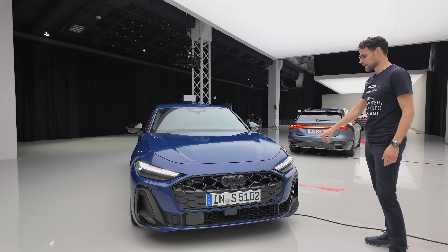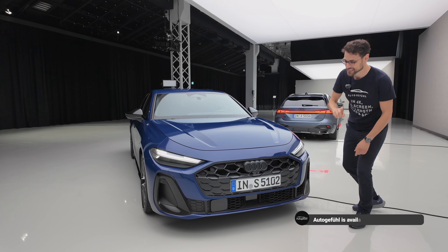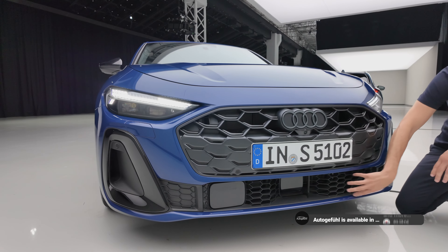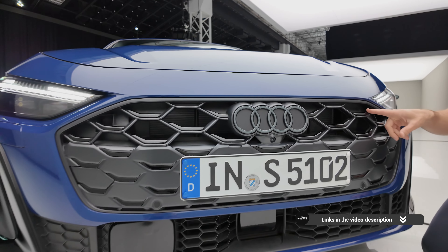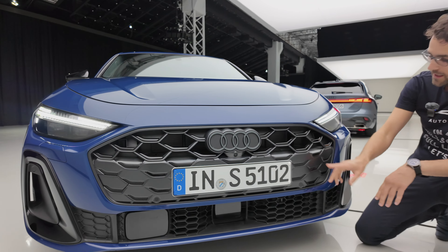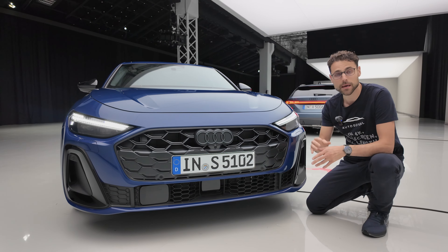First, staying here with our Ascari blue sedan, the S5. Yes, it's an S5. The S models have this honeycomb structure in the lower part, and these inlays in the front grille. Usually an S5 would have bright inserts right here and also in the lower part, but this one is optionally equipped with a black package.